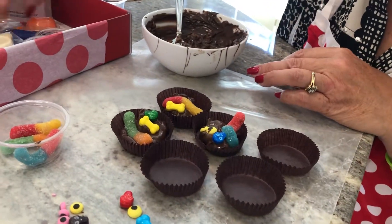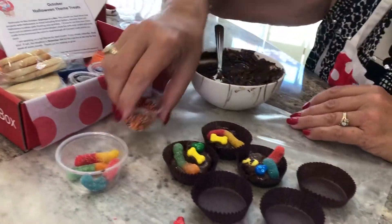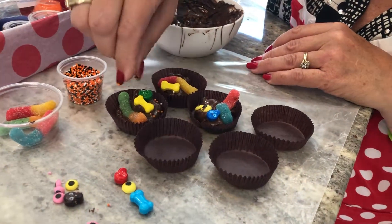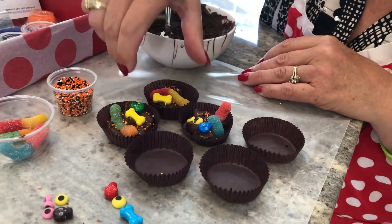And if you would like, you can also take one of the sprinkles from one of your earlier projects. Here's a rainbow one, here's a Halloween sprinkle. If you'd like, you can take a little pinch and add it on top to give it a little bit more color. Any of the sprinkles will work. The purple would look really good on this, too.